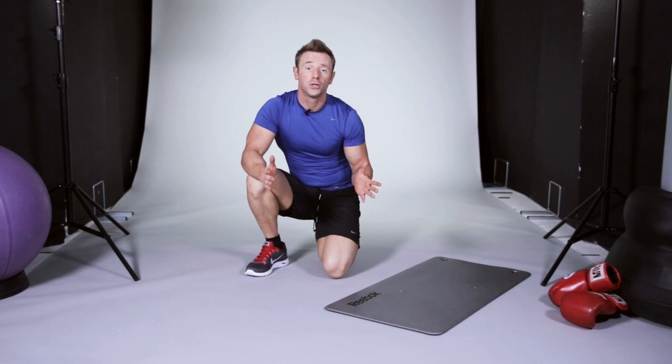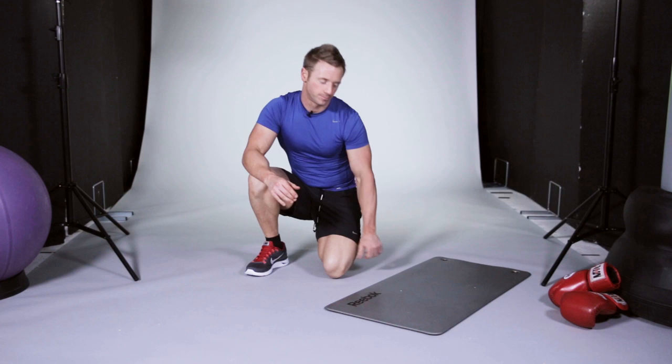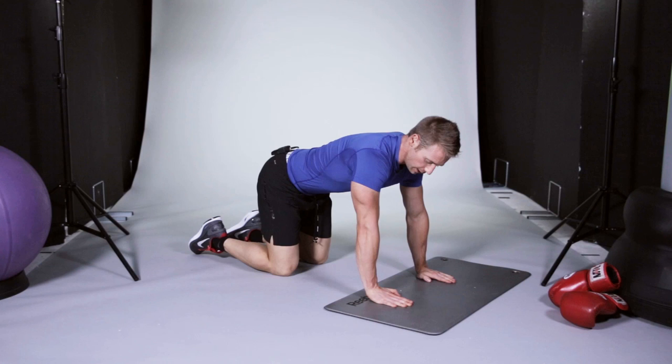Here's how to do a push-up correctly. We're going to start on hands and knees, arms just wider than shoulder length, then take your weight across your hands and the balls of your feet. Keep your elbows tucked in.